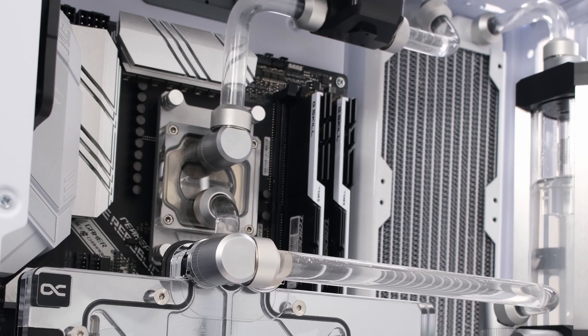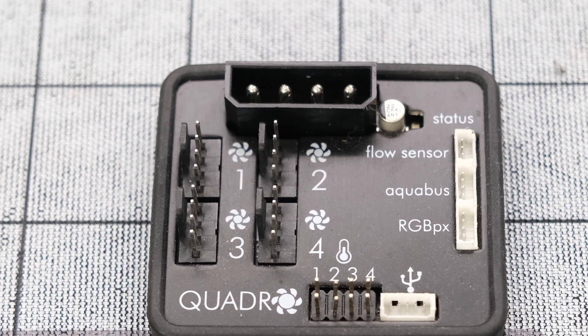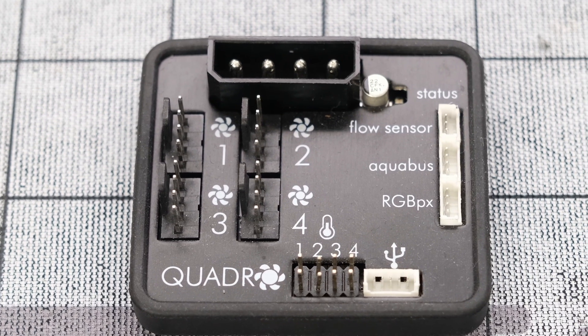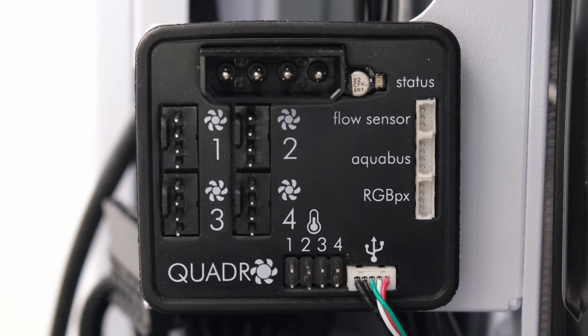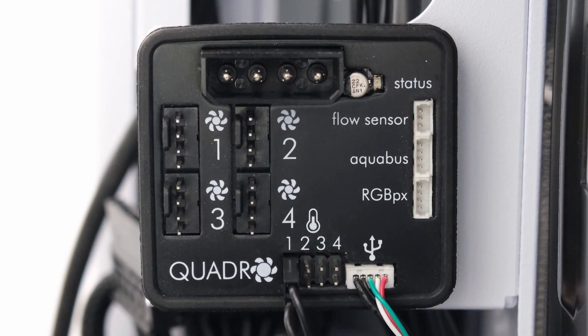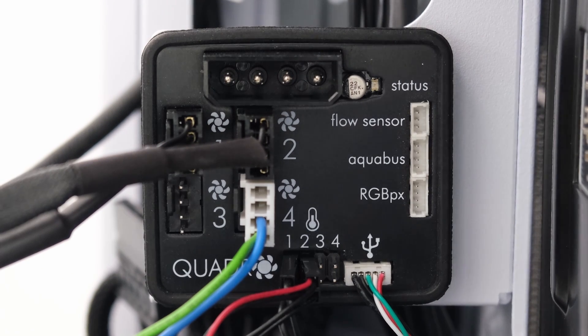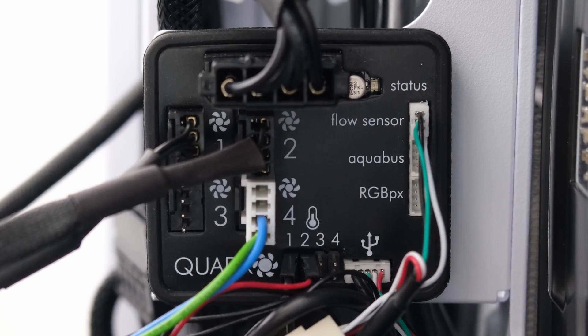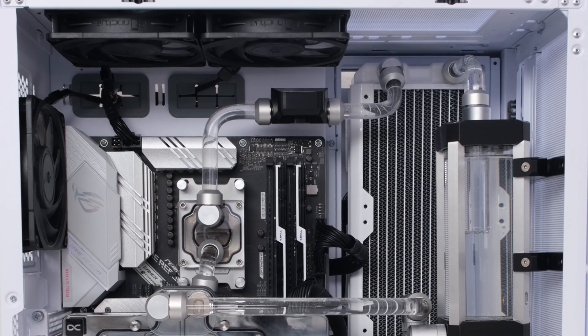With the leak test done, let's turn off the PSU and connect the remaining cables. To control the loop, we'll use the Aquacomputer Quadro. From here, we'll plug in the internal USB cable, ambient temp sensor, coolant sensor, radiator fans, case fans, pump, flow sensor, and a Molex connector for power. Then, plugging in the power cables, the water-cooled build is ready to be fully powered on.